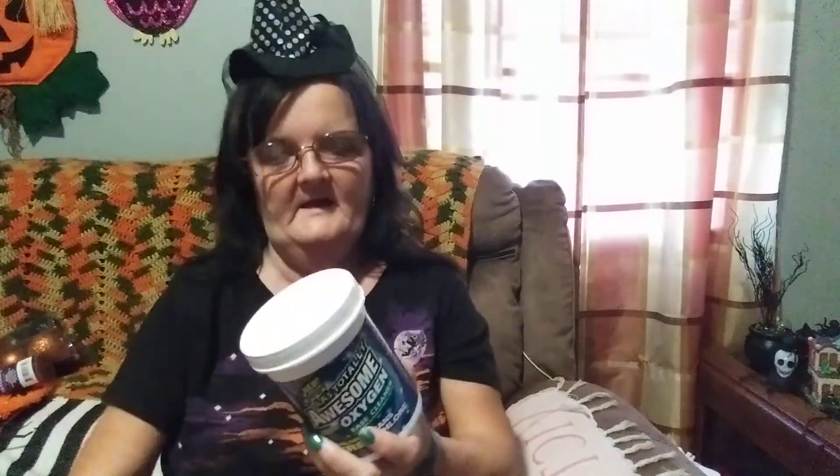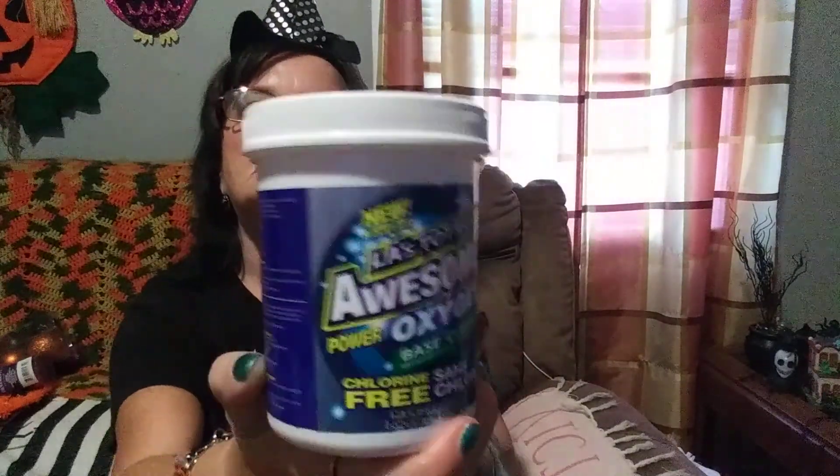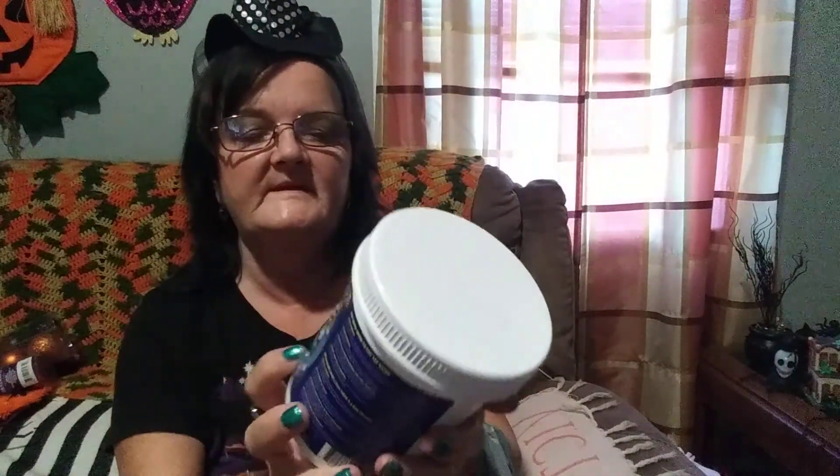I got a stain on two of my Halloween shirts and I was going to go buy some OxyClean. But while I was at the Dollar Tree, I saw this — it's called New Awesome Power Oxygen Base Cleaner. It's chlorine free. I figured I would try it for a dollar — you can't beat it. It's either going to work, and it's a 16 full ounce with its own little scooper in there.